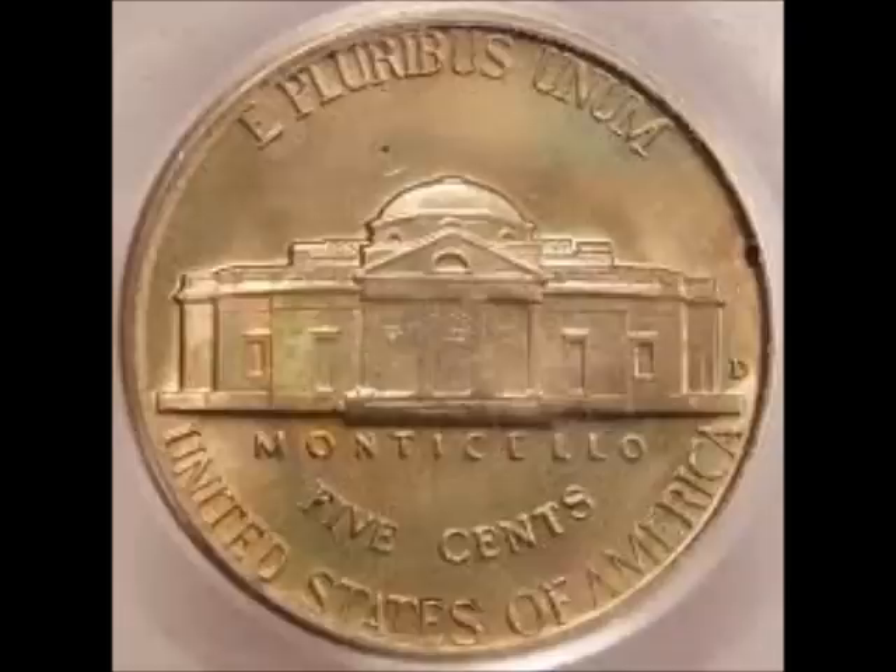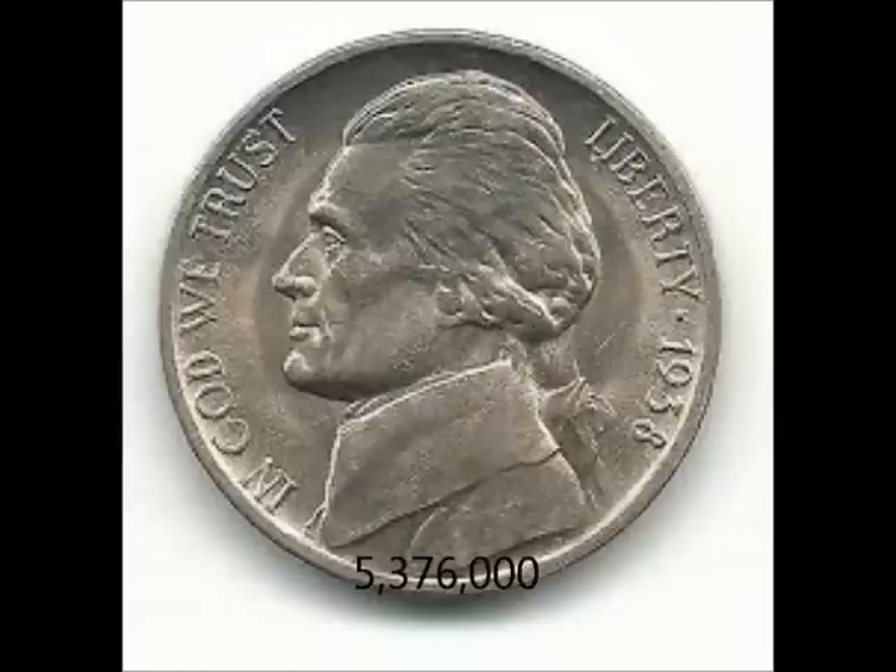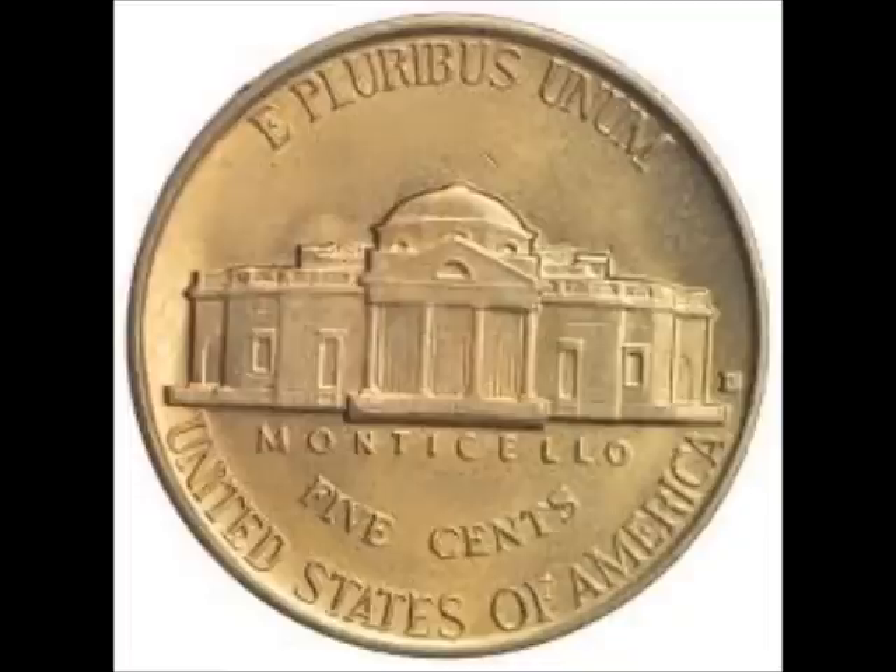Just so you know, all the values I'm going to give you are for uncirculated pieces. Next up, what I'd consider a semi-key date, would be the 1938-D, Denver mint. The 1938-D has a mintage of 5,376,000, and you can pick one of these up uncirculated for between $7 and $15.